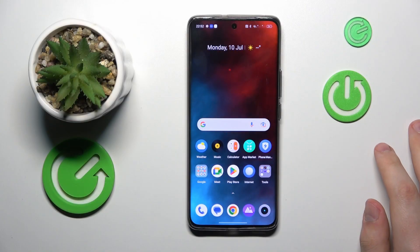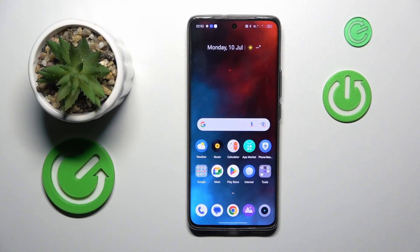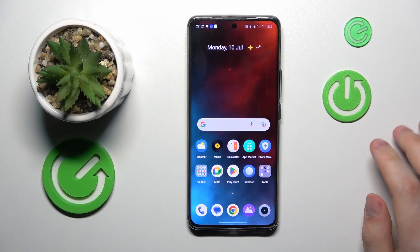This is the Realme 11 Pro Plus, and today I will show how you can set up a VPN connection on this device.